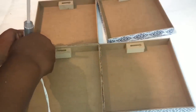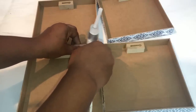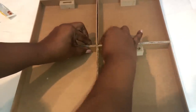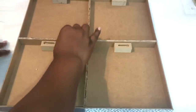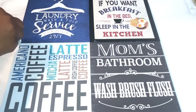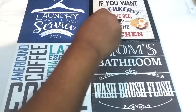Here I'm adding just a bit more hot glue to help keep the four plaques together. I then flipped the wall plaques over and added some additional strong adhesive to this side of my design as well. I allowed this to dry for about two hours.